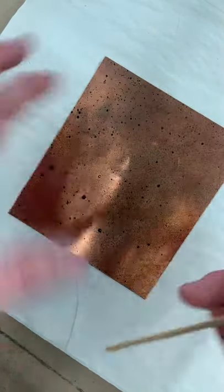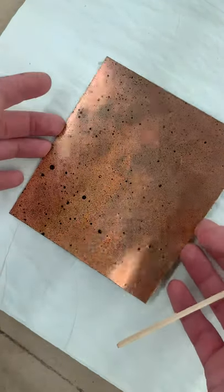So you have your plate that you cleaned, degreased, and then you put aquatint on.